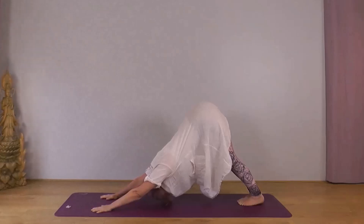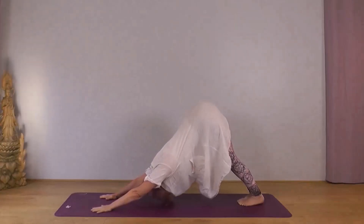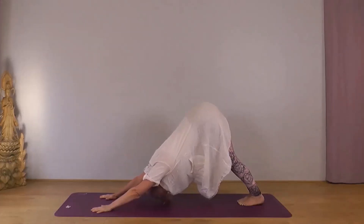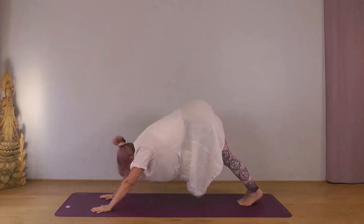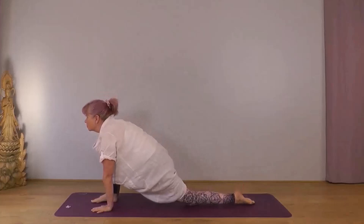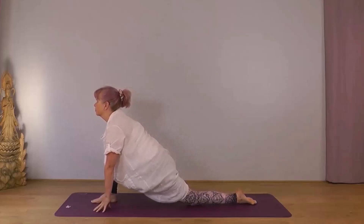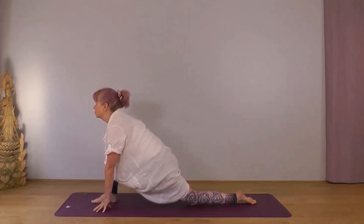Feet together. Encouraging your chest back towards your thighs. Next inhale bring your right foot forward, place your left knee down, left toes pointing back. Either on your hands or your fingertips. Let your body sink down into your left thigh. Chin parallel to the ground.